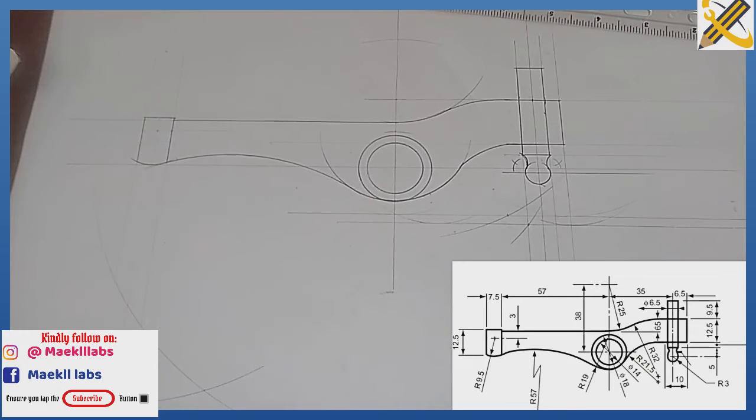That is the complete representation of the question on screen, with all dimensions multiplied by two. Kindly ensure you subscribe to this YouTube channel and refer it to your friends who might be in need of it. Thank you.